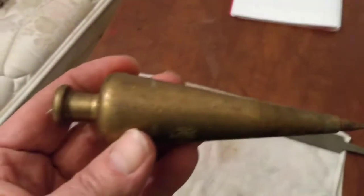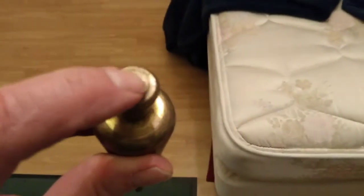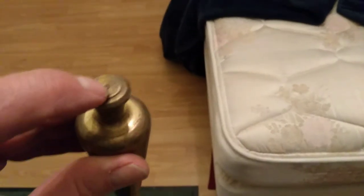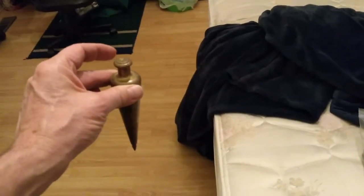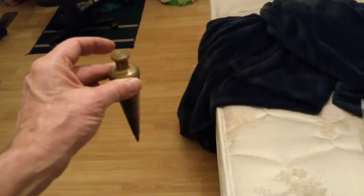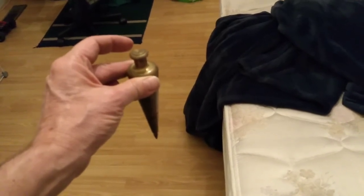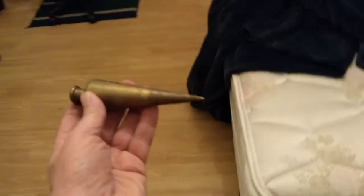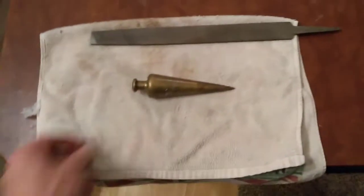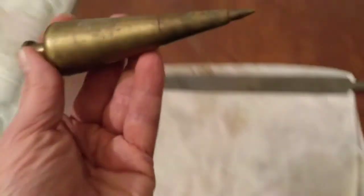This is a plumb bob. For those of you that don't know what it is, this is something used in carpentry work a lot. You have a string that comes out of this hole right there — you can see the old broken piece of fishing line on this one. You suspend it by a string and hang it from any point up in the air, and when it settles down to a stop, it will be a hundred percent perfectly straight below the point at the top. So it's even more accurate than using a level. It's not real common anymore, but they're extremely accurate and kind of fun to have.